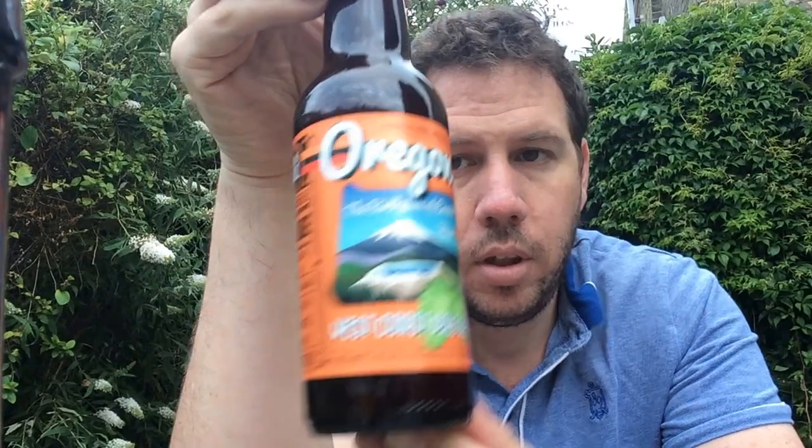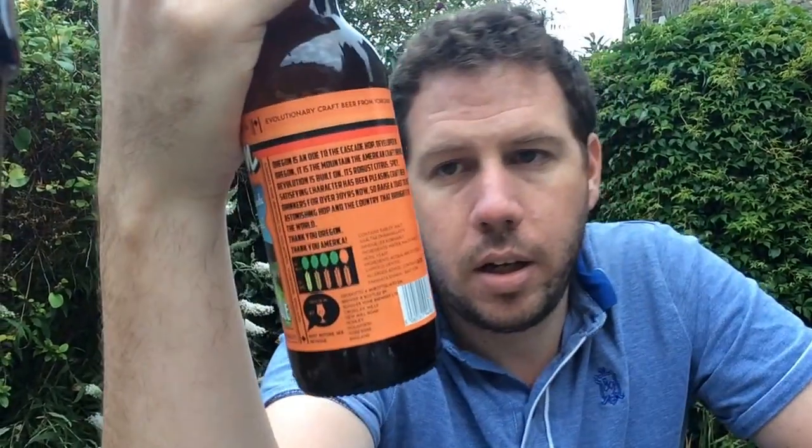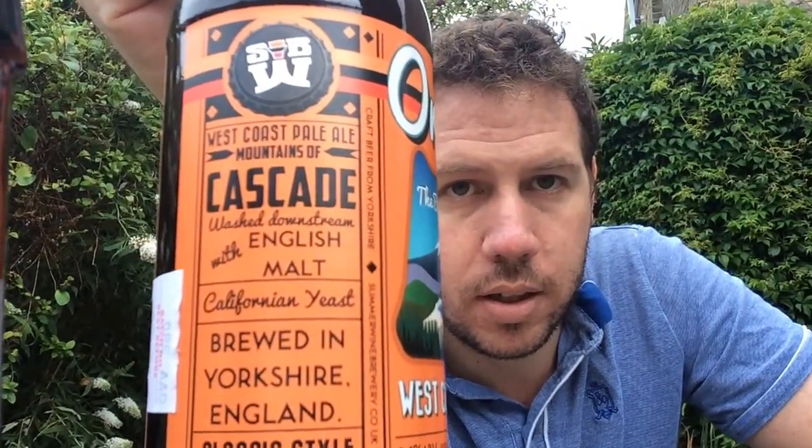And it's a West Coast Pale Ale, coming in at 5.5% ABV. It's brewed in Yorkshire, in England, and it's brewed with Cascade hops, washed down with English malts. It's actually got Californian yeast, as you can see there.